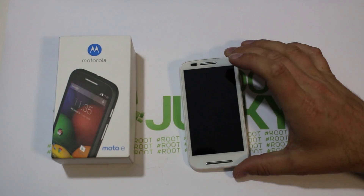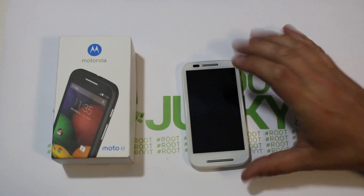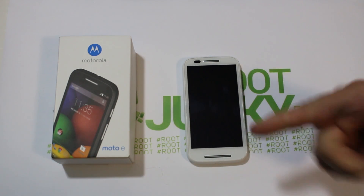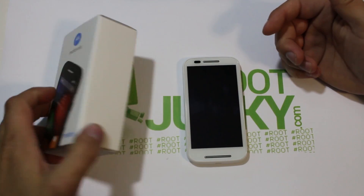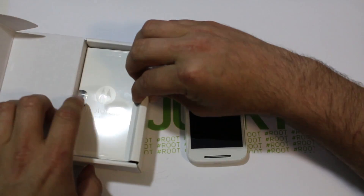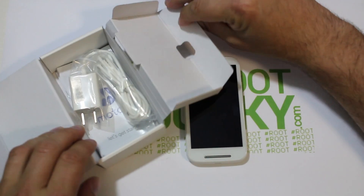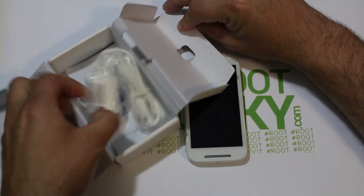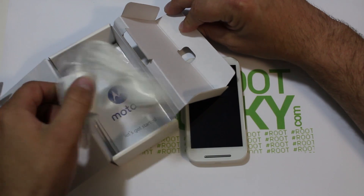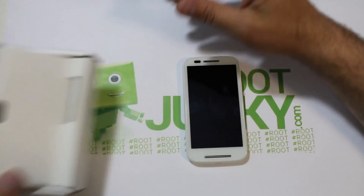Today I have a little review video for you on the new Moto E Motorola device. I'm going to go over the packaging — it's pretty basic, not much to it, looks just like the Moto G packaging. It comes with a charging cable, not even a USB charging cable, just a straight-up charging cable with micro USB on one end that goes right into the power brick, and some manuals.